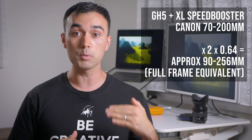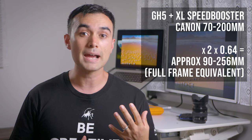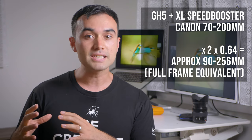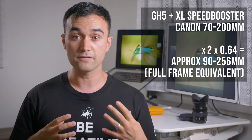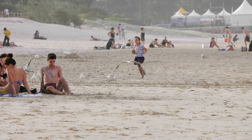For the calculation, you'd normally double the focal length of the lens on the GH5 to address the camera's crop factor, but then you need to multiply that by 0.64 for the speed booster — or in other words, just multiply by 1.28.